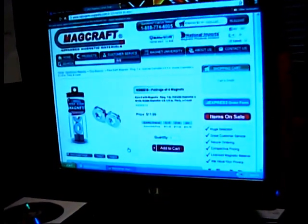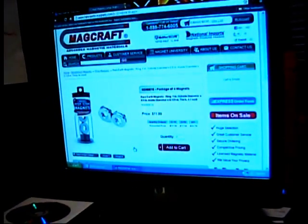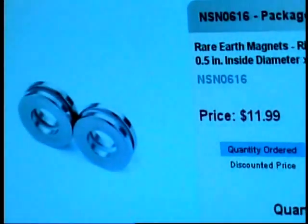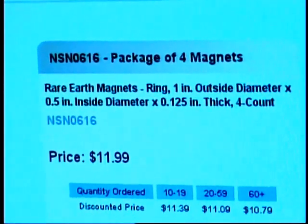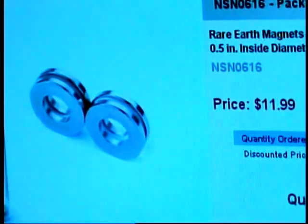So I need some magnets in order to do that. As you can see here, some very small magnets cost $12. Rare earth magnets are very expensive for a little one-inch washer that's been magnetized.